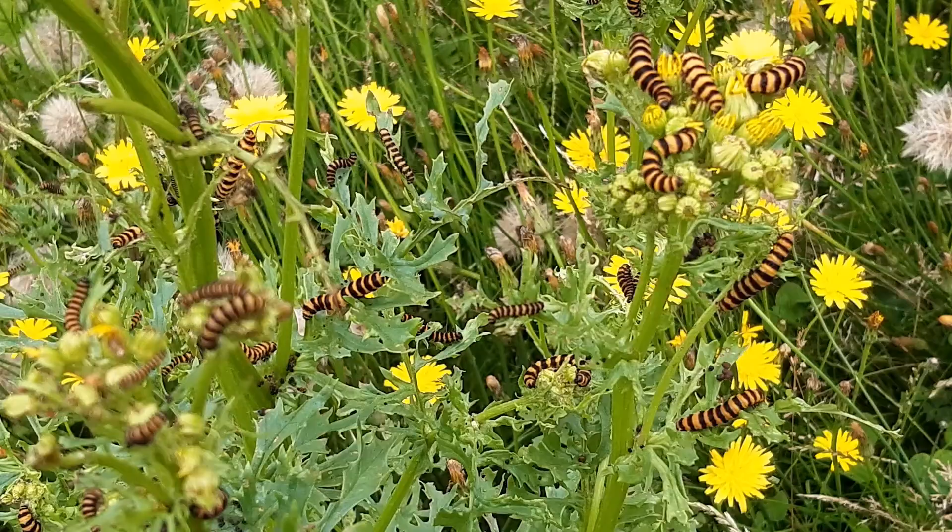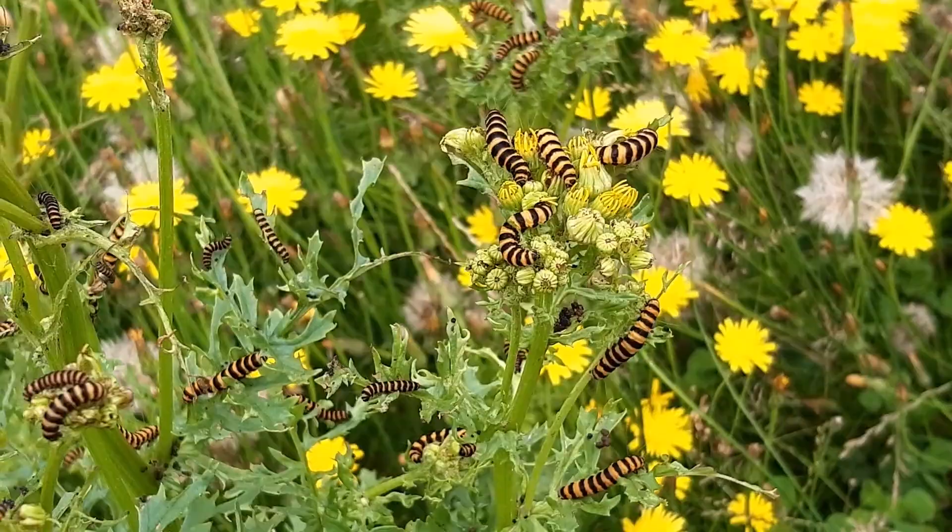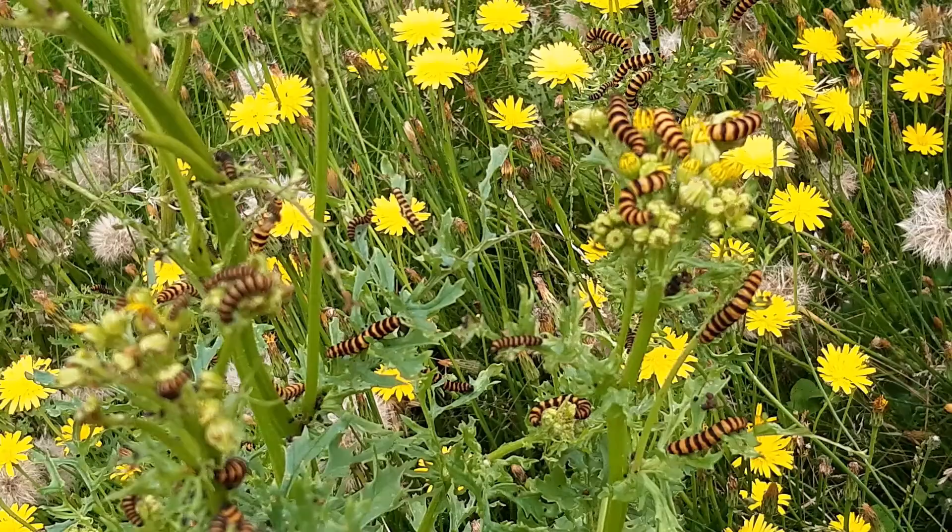There are lots of Cinnabar caterpillars on these ragwort plants. Birds do not eat these caterpillars because the caterpillars' bright orange bodies are a sign they are distasteful.